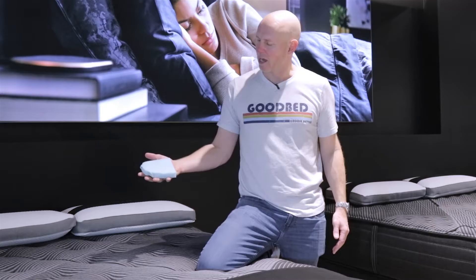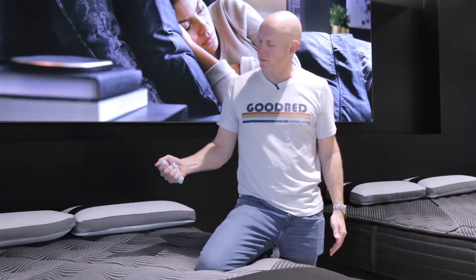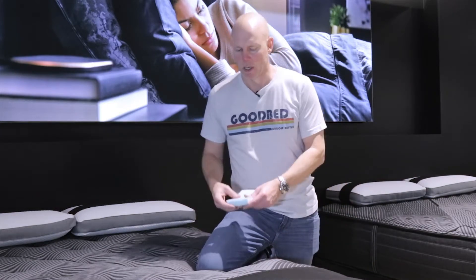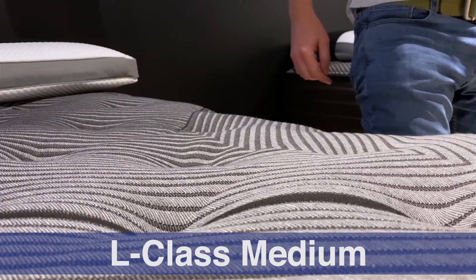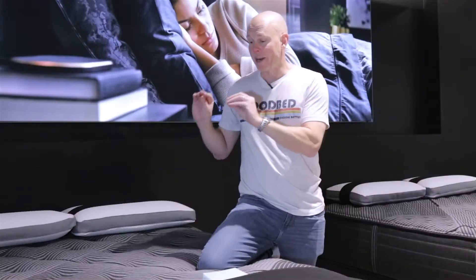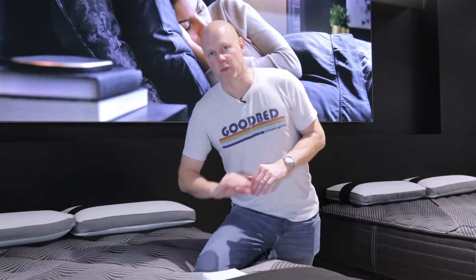That gel memory foam layer adds pressure-relieving characteristics along with that slow, melting, slow-recovery sensation you always get with memory foam. That is in addition to the three-quarters of an inch of memory foam quilted into the surface, as described earlier, that's present on every Beautyrest Black mattress. So on average, these L-Class models have about an inch and three-quarters of memory foam total.